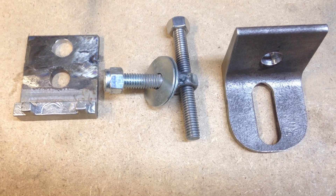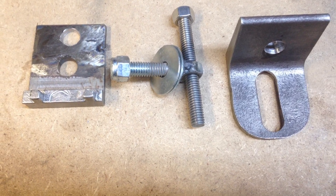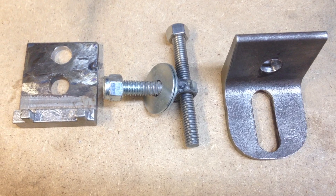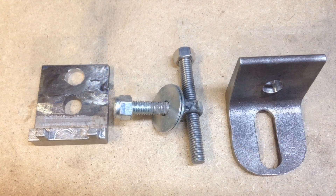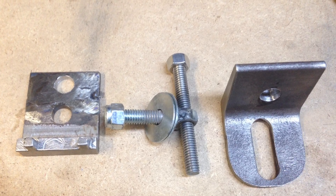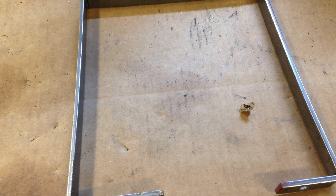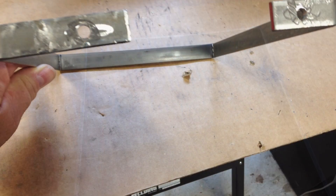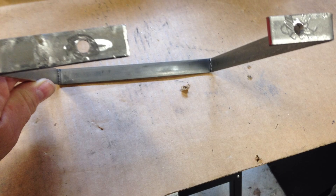Here you can see the different parts of the vise completed. The part on the right is the movable part, the part on the left is the stationary part, and the screw is what tightens the vise. The handle was made by simply measuring out the different lengths and bending it over the vise with a hammer.